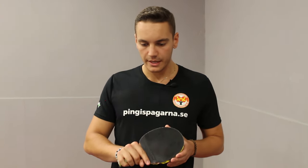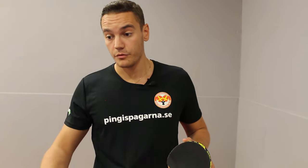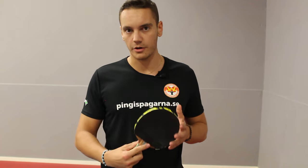One reason you could change to this rubber is that you have problems with high spin or heavily spun balls on your backhand. For instance, I had problems attacking with my backhand on backspin — this is why I changed. However, you should not change to this rubber if you already find backhand difficult, as it is quite hard to handle and requires the right technique.